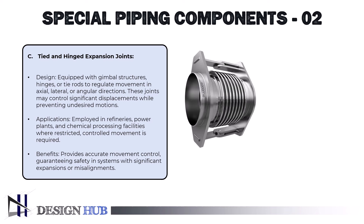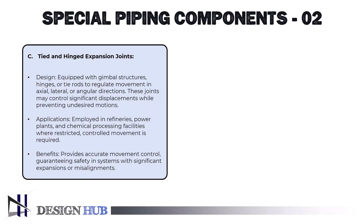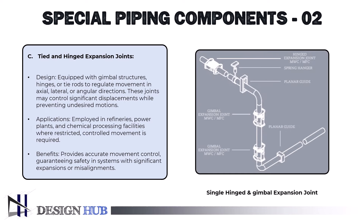Here, the hinged metal expansion joint is presented for one-axis angular movement with welding ends and fixed flanges. Also, the hinged metal expansion joint for lateral and angular movements in one plane with welding ends and fixed flanges is presented. Here, single hinged and gimbal expansion joints are in action. A system consisting of two gimbal expansion joints and one hinged expansion joint, as illustrated in the diagram, must be utilized when it is either impossible or undesirable for the horizontal portions of piping to absorb the expansion of the vertical part. The fact that only one plane of movement occurs in the vertical part justifies the usage of a hinged expansion joint.